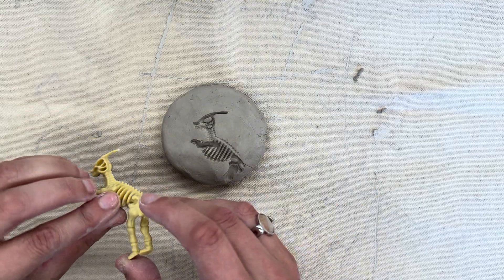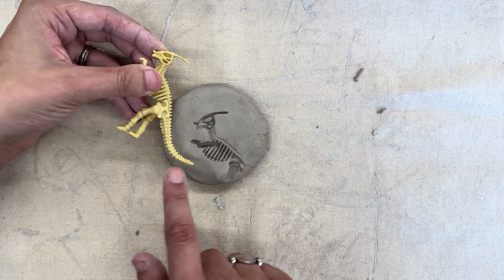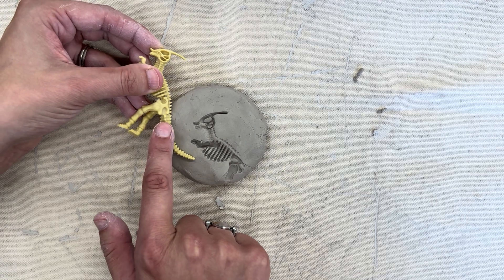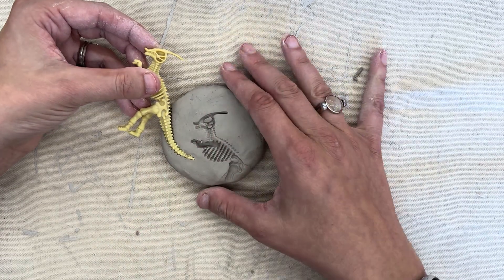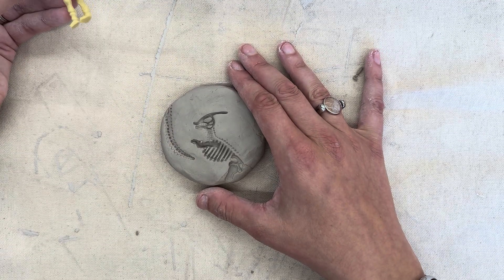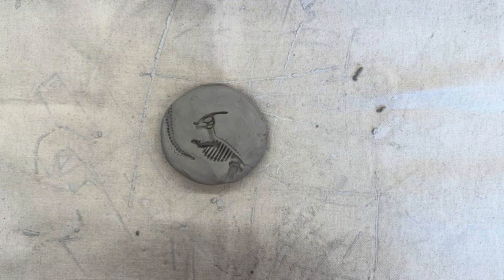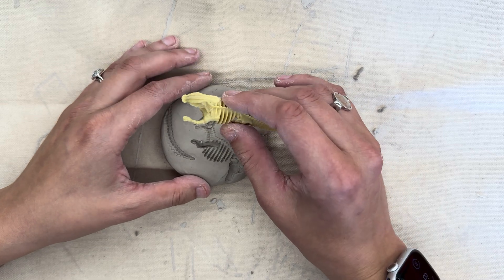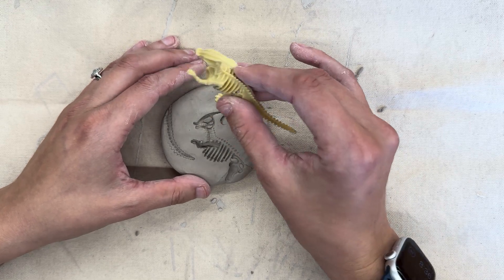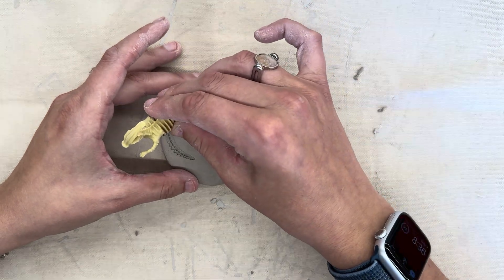Here's the good news — you can also press your dinosaur into the clay a couple times. I didn't get the tail, so I'm going to put a tail up here, press it down really carefully with my fingers, and then gently peel it up. Super cool. Something else that I think is really awesome — you can take the feet of your dinosaur and take your dinosaur for a little walk across your clay as well.